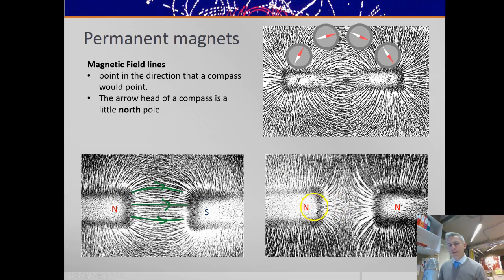If you had two north poles, the field lines would point away from both north poles, and you'd end up with a field shape like this.